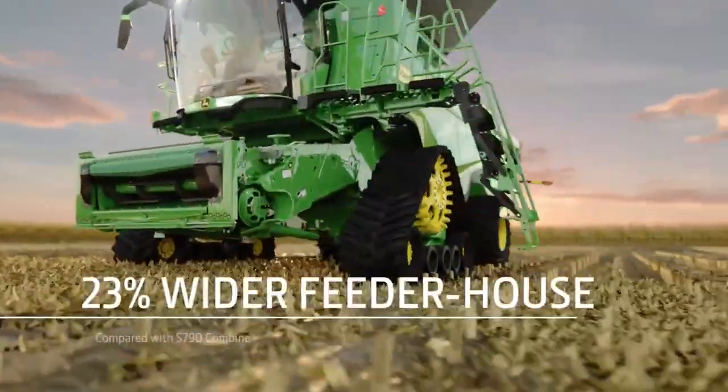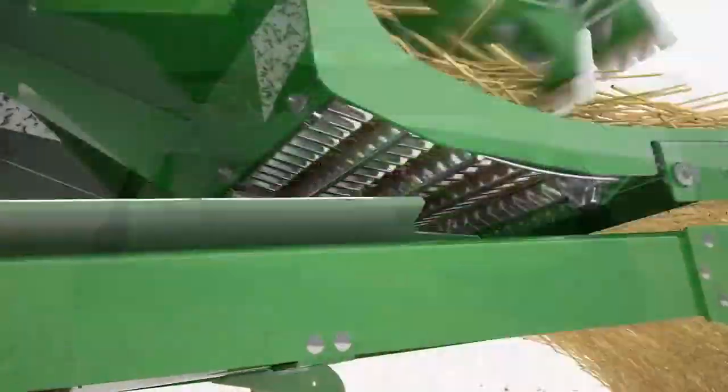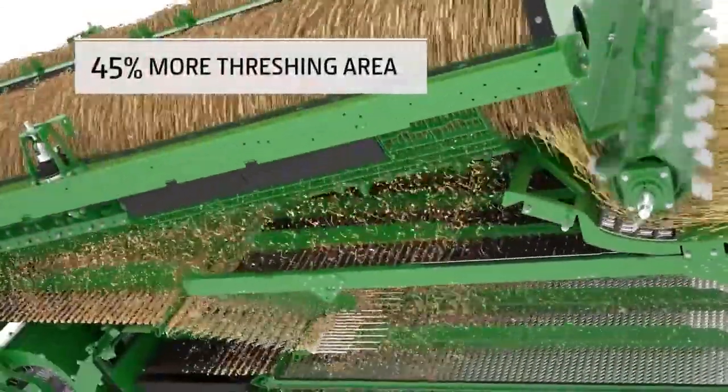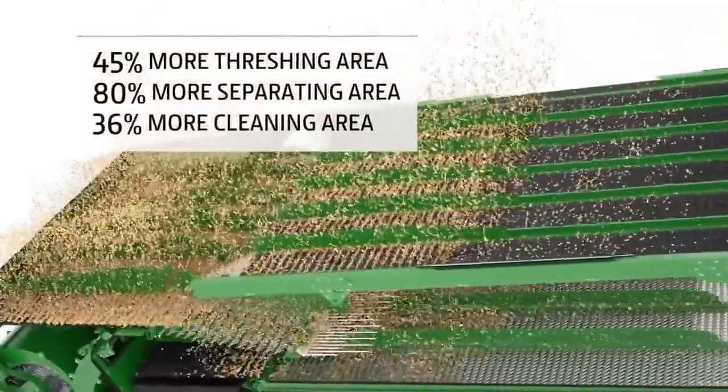To handle the additional crop flow up front, the feeder house is 23% wider. Inside, there's 45% more threshing area, 80% more separating area, and 36% more cleaning area.